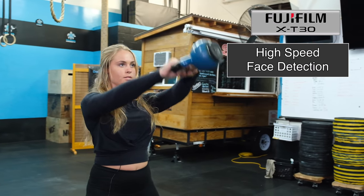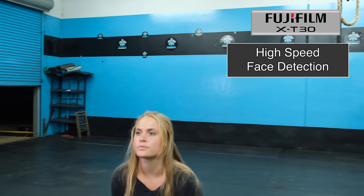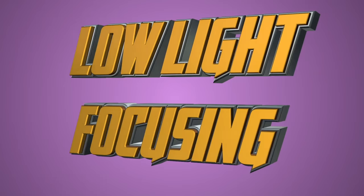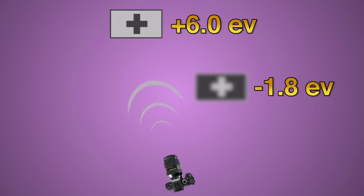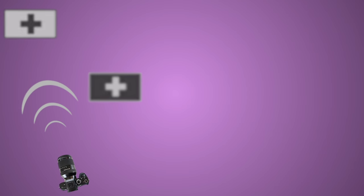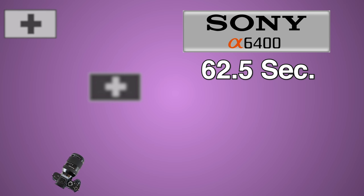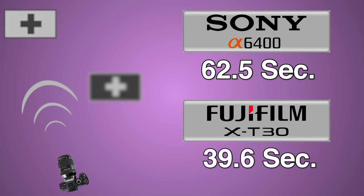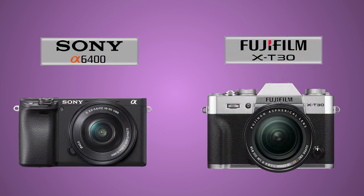120 frames per second with face tracking — if you need a tricky slow-motion hero shot you want to nail on the first try, take a look at the X-T30 or the X-T3. In my low-light focusing test, I pick two targets at an exposure value of 6.0 and negative 1.8, focusing back and forth 30 times and repeating three times for an average. The a6400 averaged 62.5 seconds, and the X-T30 averaged a blistering 39.6 seconds — one of the fastest scores of all time. No contest: for low-light focusing, the X-T30 absolutely dominates.